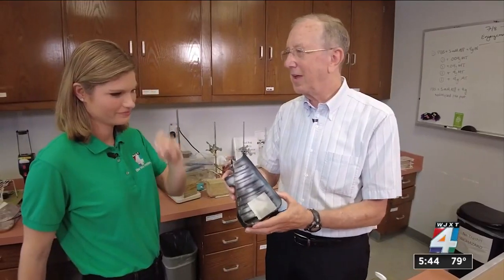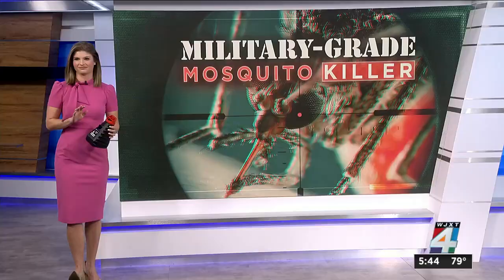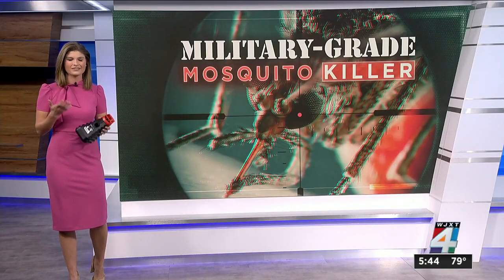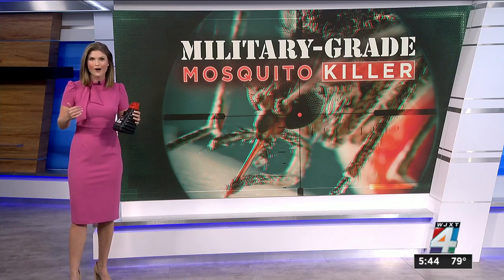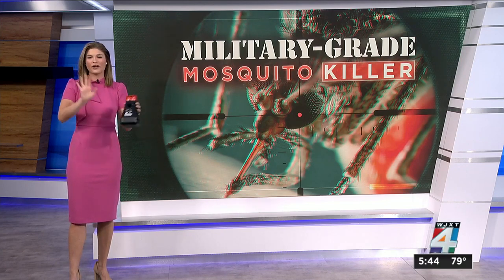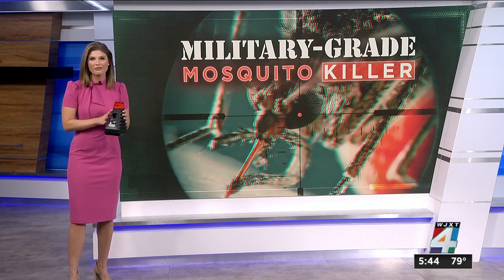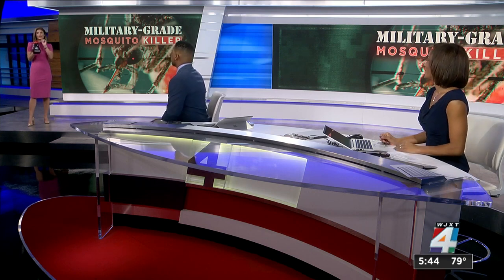There isn't another product like this on the market, and the best part — no chemicals spraying into your backyard. One of the coolest parts about this device is you just set it and leave it. There's nothing to plug in, turn on, or worry about battery waste. I did have a few bites while testing, but considering I was outside during the peak time of day for mosquitoes, I was definitely less bitten than when I was without the device. Overall, I'm giving it a thumbs up. I've tried a lot of devices — this was just so easy.